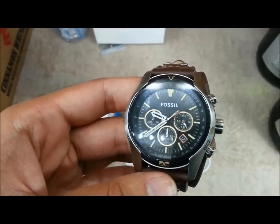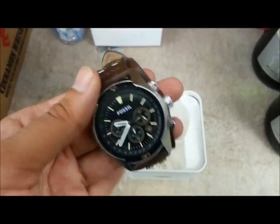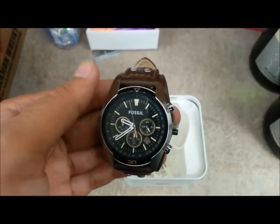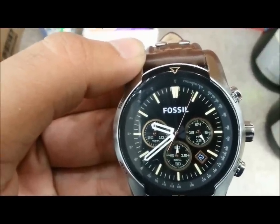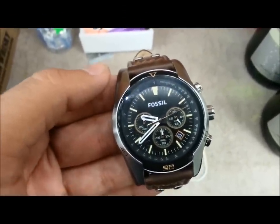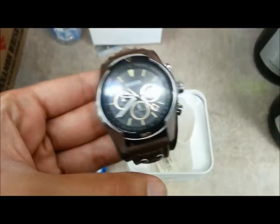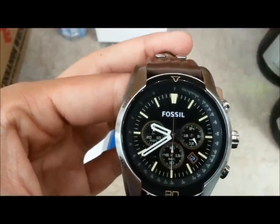I won't recommend taking this to like swimming or anything like that because it's leather — it will get dirty. It is waterproof so if you want to test it, go ahead. It also has a feature called the tachymeter. A tachymeter is the scale inscribed around the rim of an analog watch — most of them have it. It's used to compute speed based on travel time, or you can use it to measure distance based on speed.